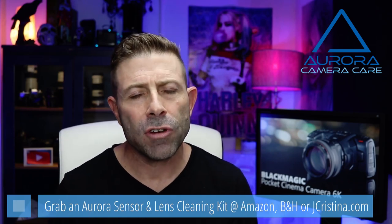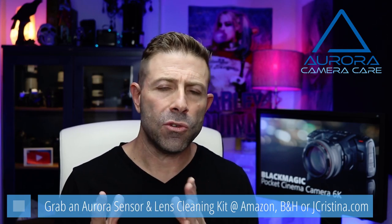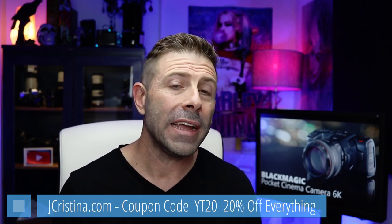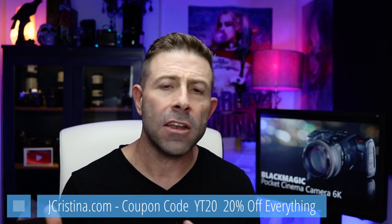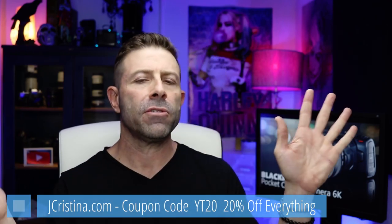Also, if you've transitioned into mirrorless cameras, the sensors get dirty all the time. I invented the Aurora Camera Care products for cleaning sensors and lenses. It's a simple two-step process — wet then dry — and within about 30 to 45 seconds you have a perfectly spotless sensor. Use promo code YT20 at jchristina.com for 20% off anything in my store this week.